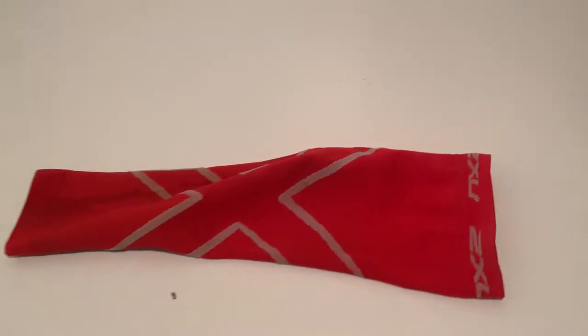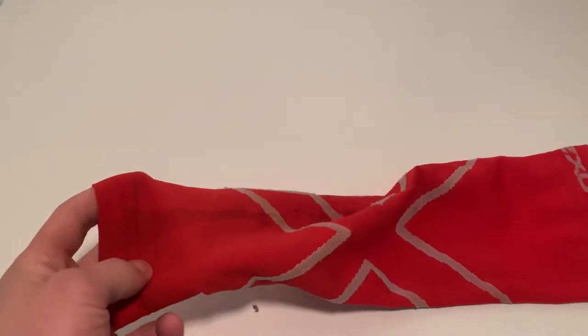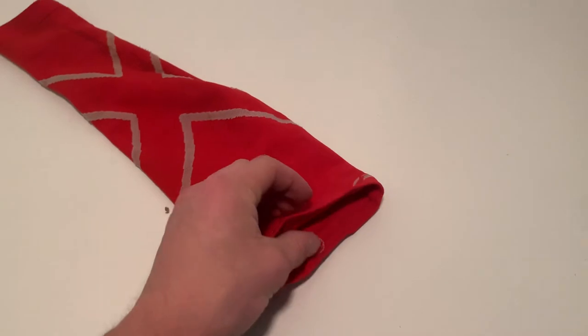Hi guys, here I'm talking about the 2XU arm sleeve and a review for baseball players. As you can see, mine's a little dirty and it needs to be washed, but I'm still going to do a review on it.